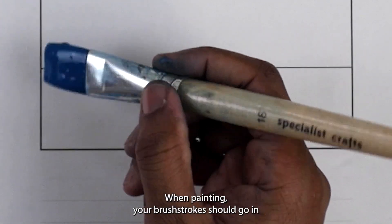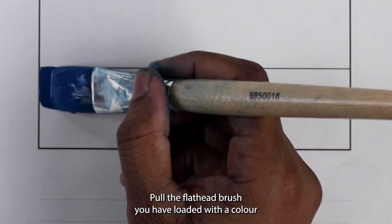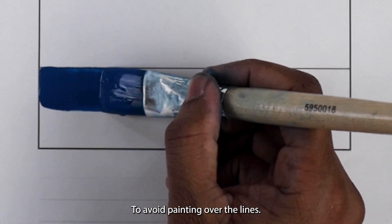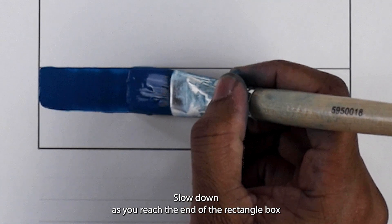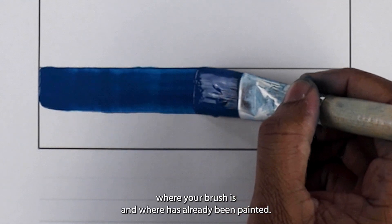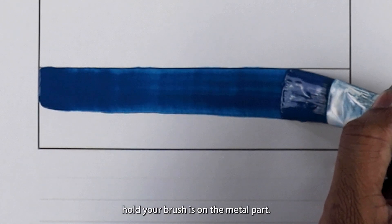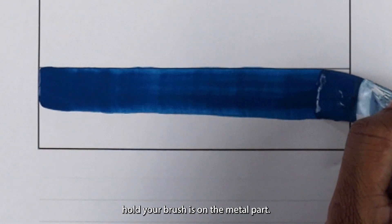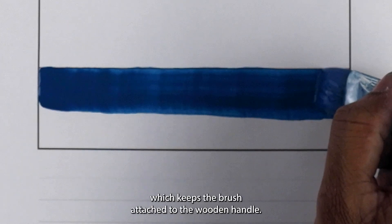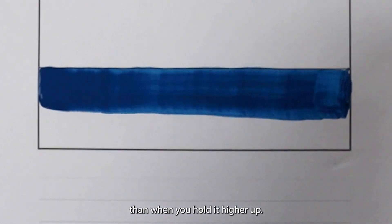When painting, your brush strokes should go in one direction from left to right or right to left. Pull the flat head brush you have loaded with the colour across the first rectangle box. To avoid painting over the lines, slow down as you reach the end of the rectangle box and straighten up your brush so you can see where your brush is and where has already been painted. The correct position to hold your brush is on the metal part — the ferrule — which keeps the brush attached to the wooden handle. Holding the brush here gives you more control than when you hold it higher up.